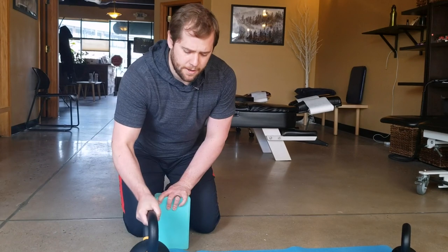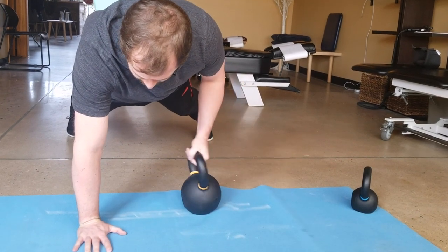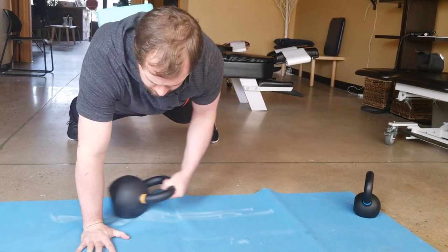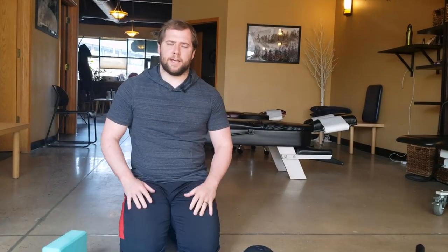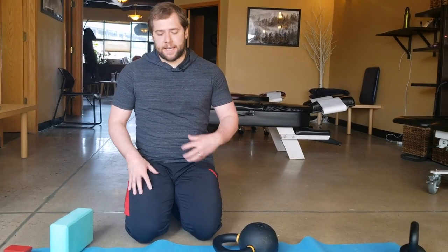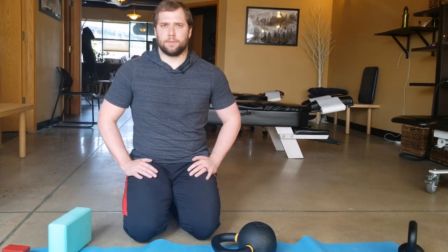Continuing on that trend, I have a kettlebell here. Get into your plank again — fingers nice and long and tall — and all you're going to do is drag the kettlebell, bring it around to the other side, drag and bring it around. That right there is one of my absolute favorite core stability exercises, because you're introducing a high rotational force while maintaining your stiffness. This stability is excellent for power generation, especially in sports that involve a swing or that try to convert rotational forces into a sagittal plane.